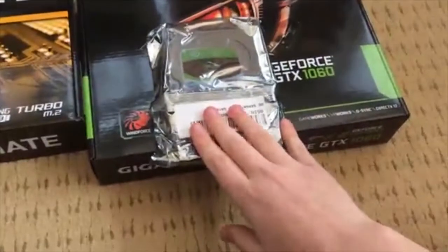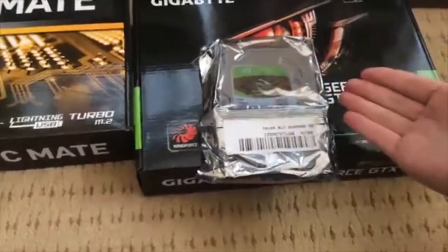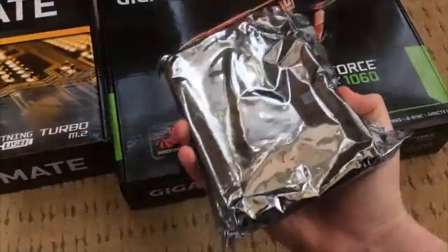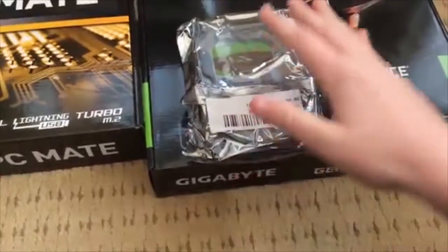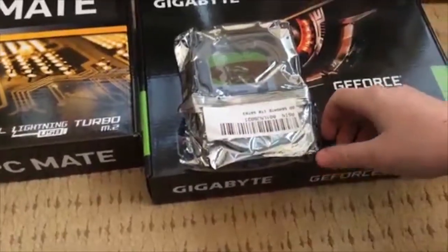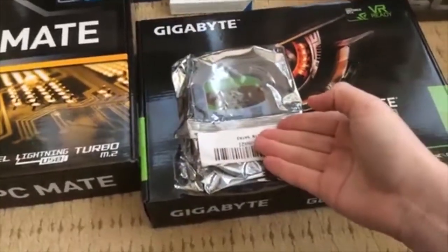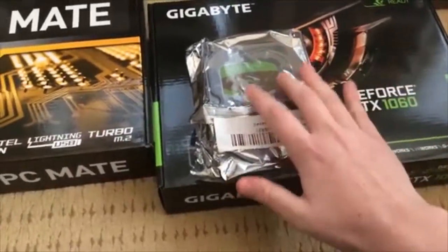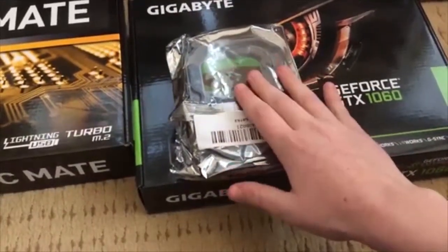The next part is a Seagate Barracuda 1TB hard drive. I was thinking about getting an SSD but I don't really care about fast load times. I wanted a terabyte for all the videos and recordings I'm going to put on it. I'll probably buy another one in the future. These are about £40, which is pretty cheap — SSDs are a lot more expensive than HDDs.